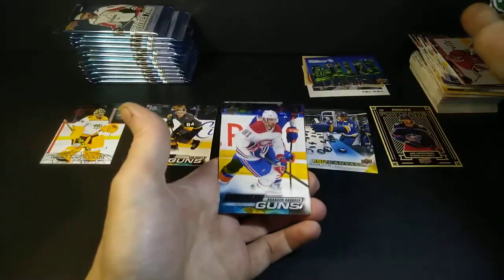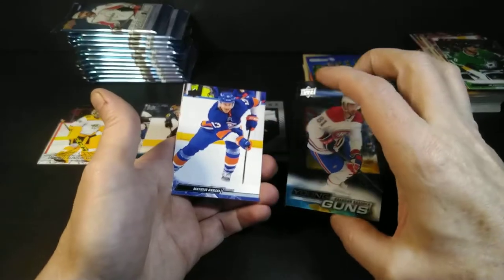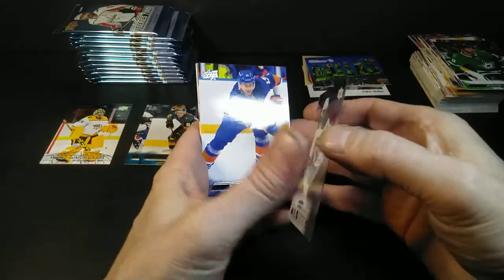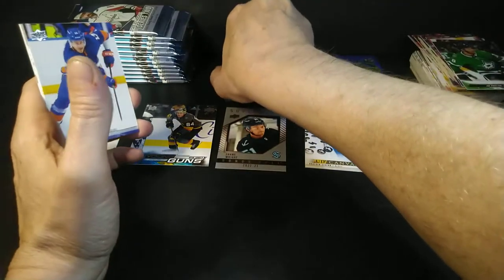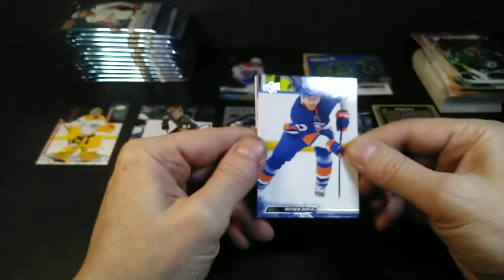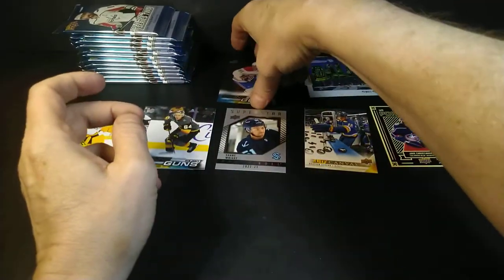Oh look at that — Montreal Canadiens Young Guns Acetate! For a second I thought it was a Jackman. A little bit of a letdown — Brandon Baddock. Habs did not make the playoffs, and it's because of Brandon Baddock — I'm blaming him. Actually, I'm lying — quite pleased. Those are a case hit. You get one Young Guns Acetate per case. Matthew Barzal — and I just hit a case hit! That's also a hobby exclusive hit.